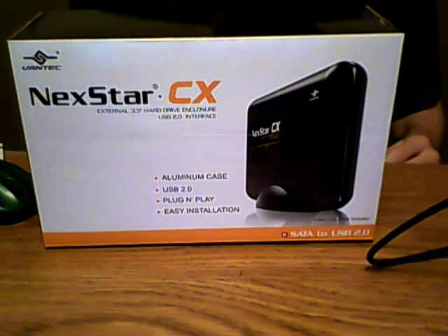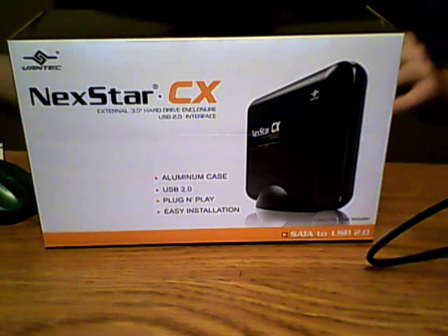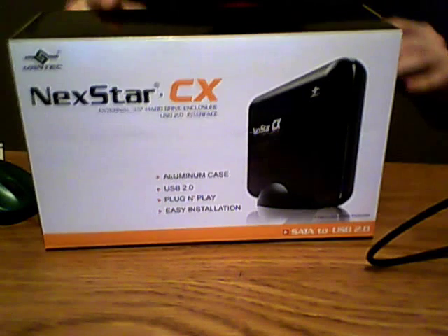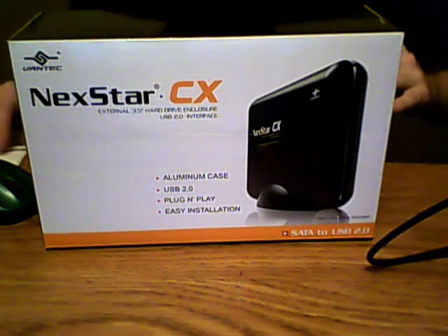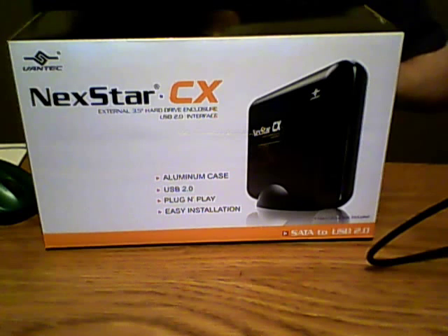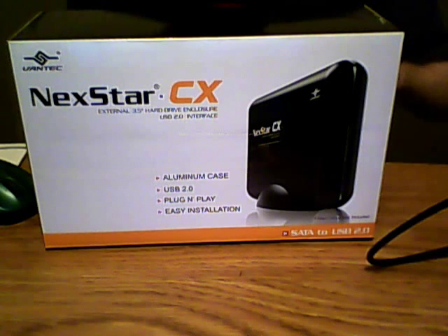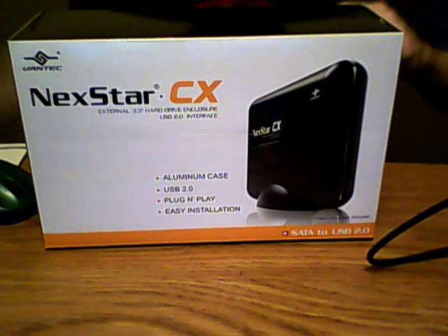Hey everyone, Jason here with another video. Today I'm going to show you how to get old data off a dead hard drive using this device right here. It's a Vantec Nexstar CX, model number TSN300S2BK — a SATA hard drive to USB 2.0 hard drive enclosure.